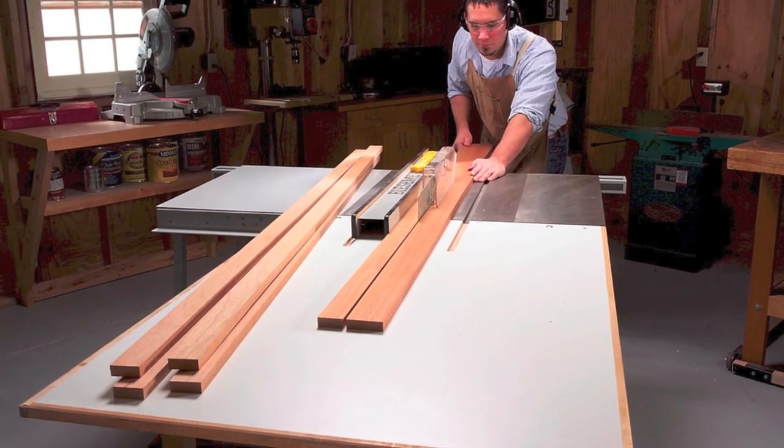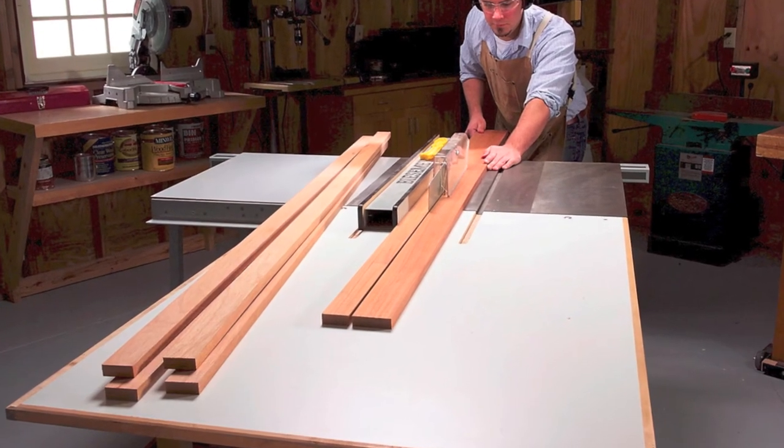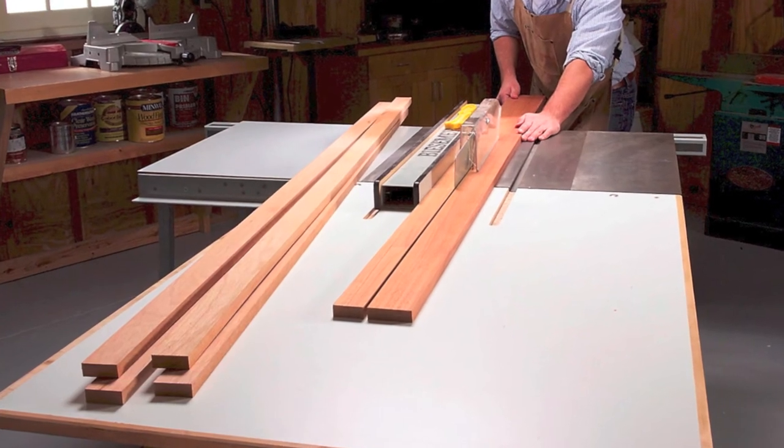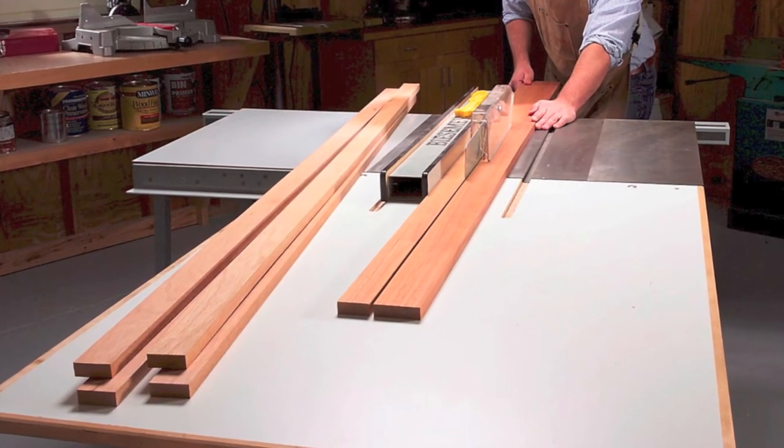Start by cutting the stiles for the front and side frames that form the cabinet. Rip these pieces oversize in width. The extra width allows you to straighten pieces that develop a crook.